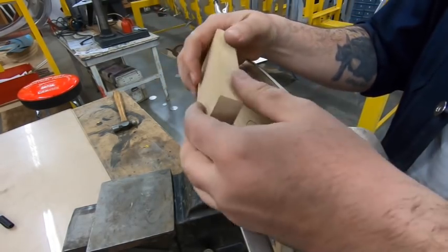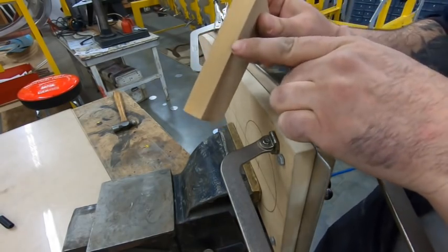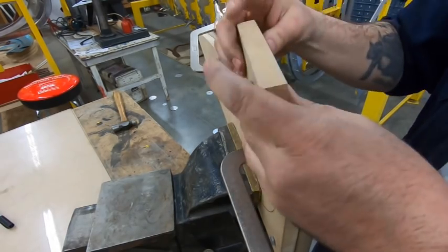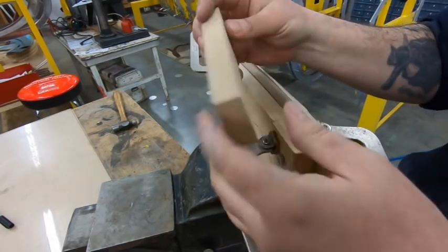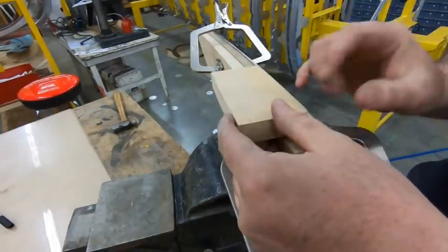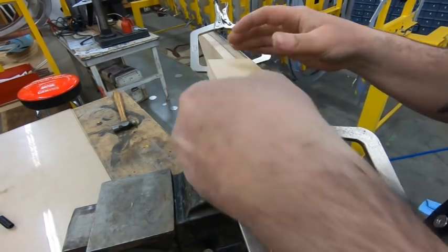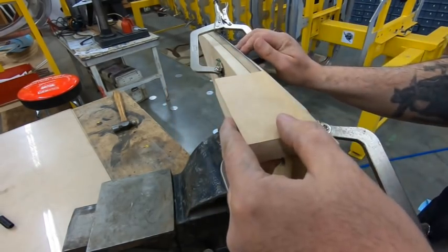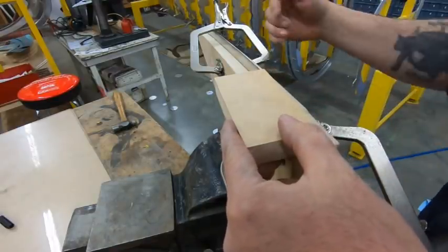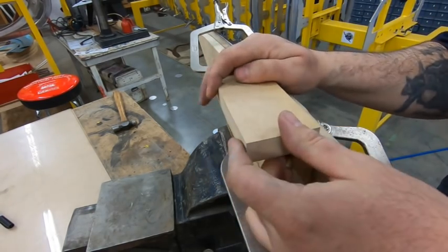I've grabbed another piece of MDF with a true square edge on it — not putting any radius on it at all. That'll help me hook into the material and knock it over. It'll mushroom out and get destroyed, but I can make a million of these things. I'll be smacking this with a hammer — it'll spread the load over a larger area of the flange. And because it's a shrink flange, I don't want to knock it down too quickly. I'm going to have to move this and slowly bend back and forth, bringing it down a few degrees every time.